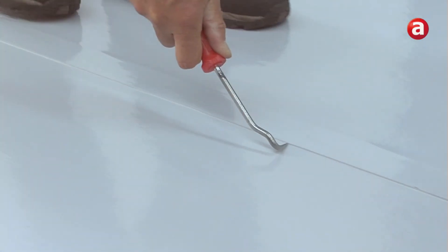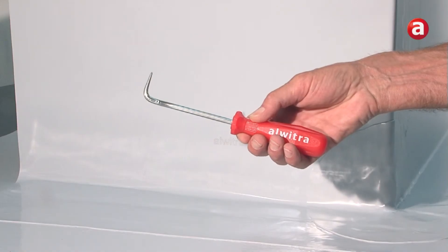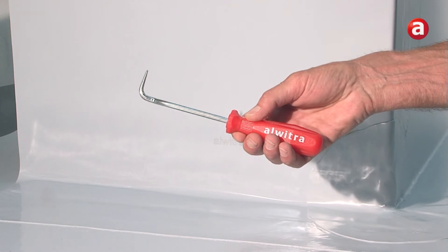After at least 3 to 5 hours, the solvent welded seams have to be tested, for example using the Alvitra seam checker.